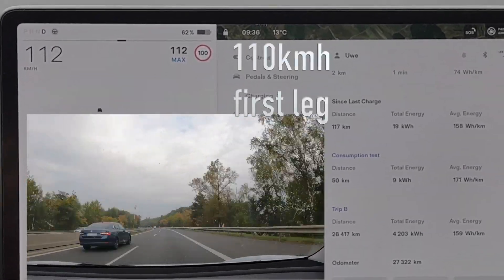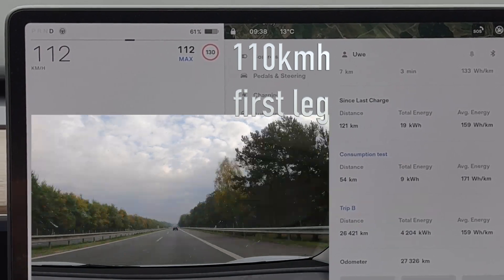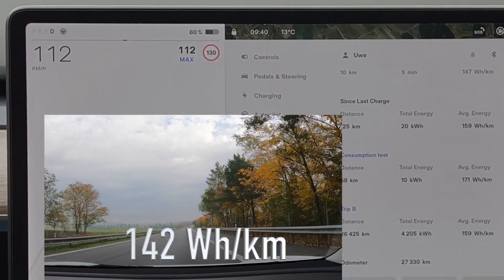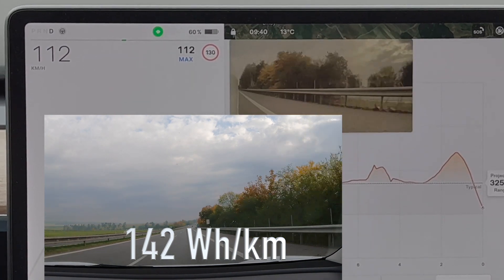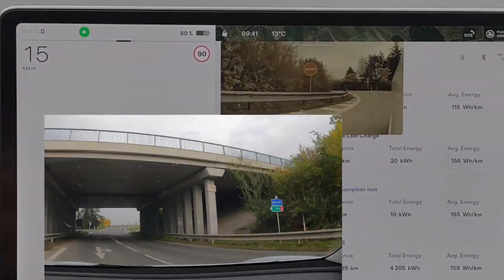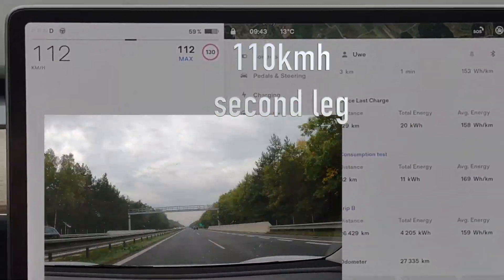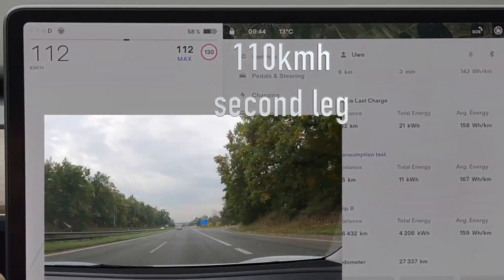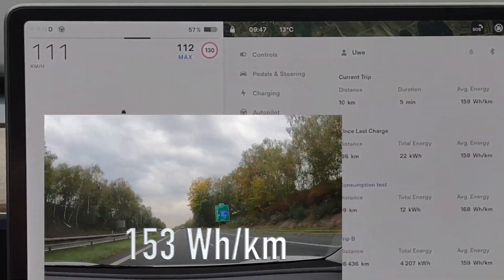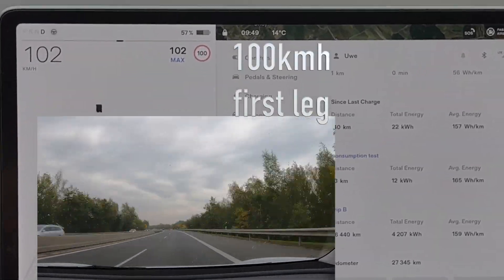Next was the 110 km/h stretch, first leg — set at 113 — though I realized I went a little too fast in the beginning. This first 110 km/h stretch took 142 watt-hours per kilometer. Then straight into the second leg at 110, this time uphill. There was a slight effect from the elevation, and the result was 153 watt-hours per kilometer.